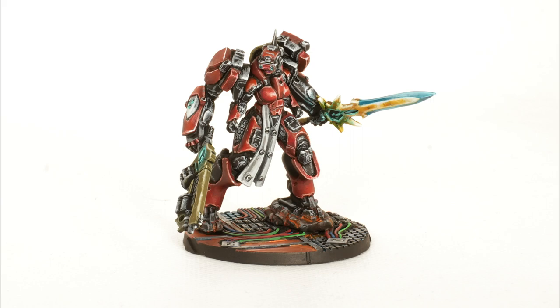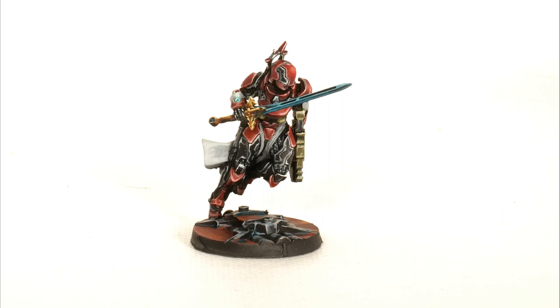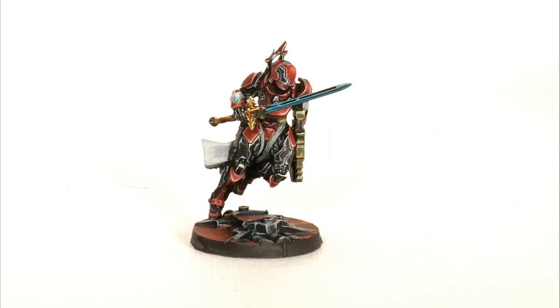And this is how the end result looks like. I hope you guys found this video useful — don't forget to tune in for the next one when I'm painting the Reverend Moiras. See you in that one.